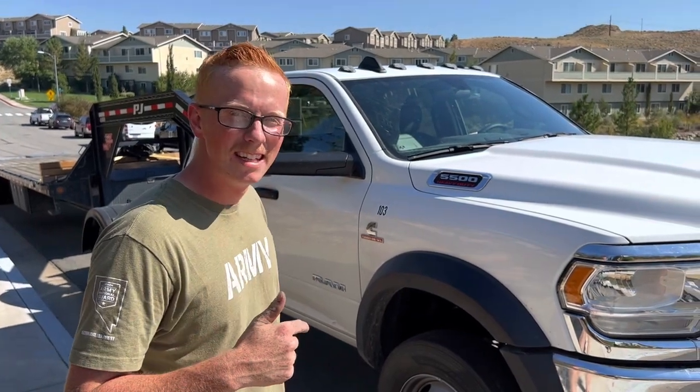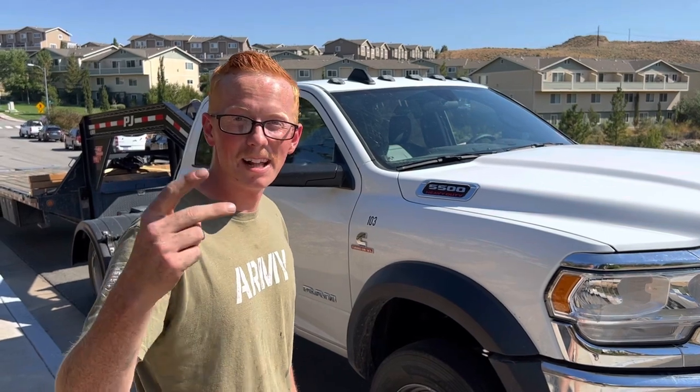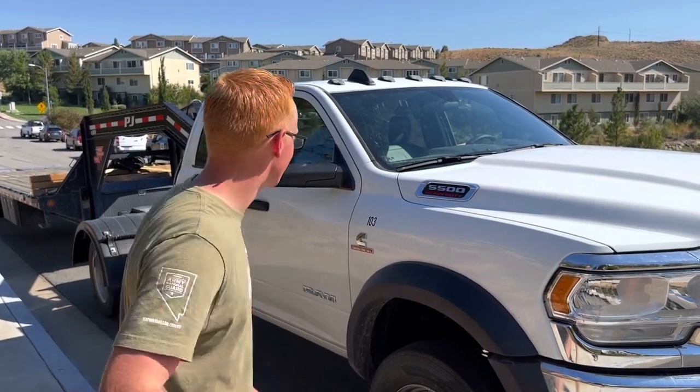Before you guys watch the end of this video, comment down below right now—how much payload do you think we can get on this truck? And go hit like and hit the notification bell so you can see our next video.